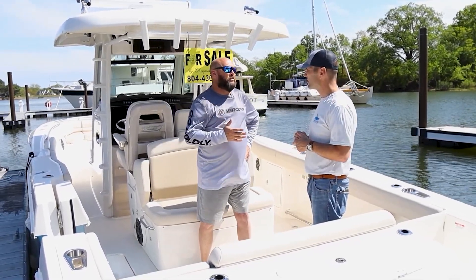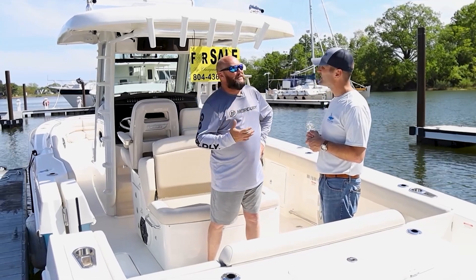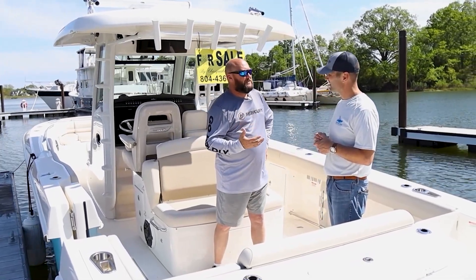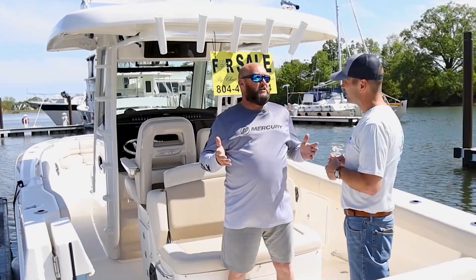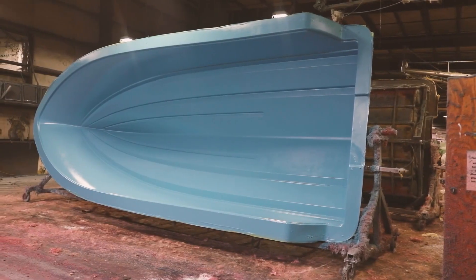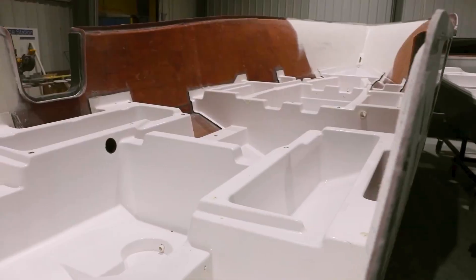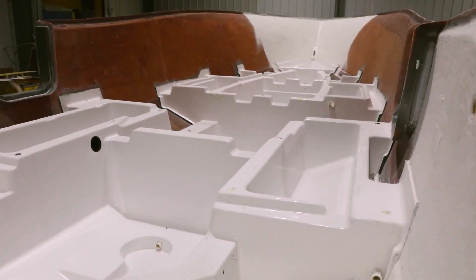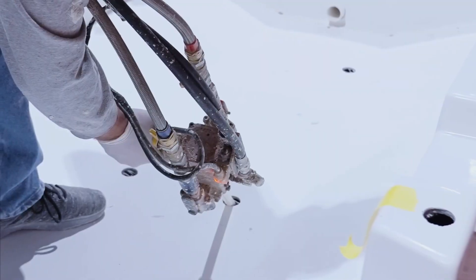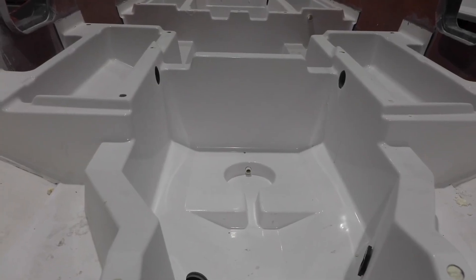There are a lot of boats on the market today that use foam. But it's how it's applied and the type of foam that makes the difference. In a conventionally built boat, you build a hull, put some stringers in it, and a lot of manufacturers will take the voided areas and mix up what's called foam in a five-gallon bucket — you can find videos of it — and just dump it into those cavities, filling that cavity with foam.